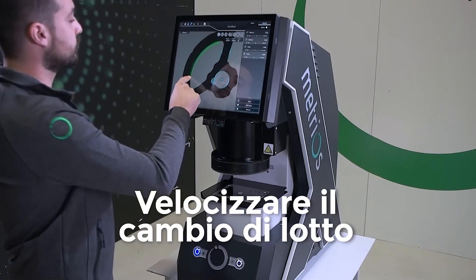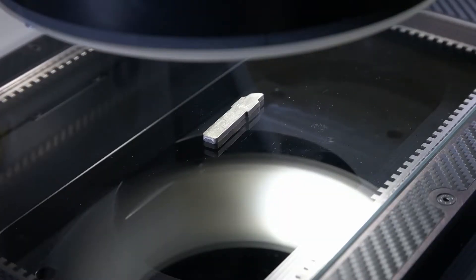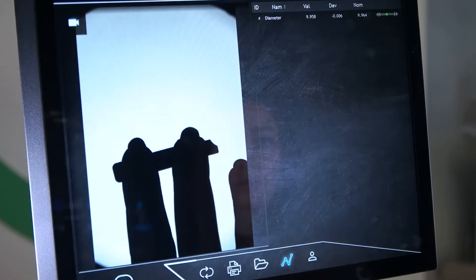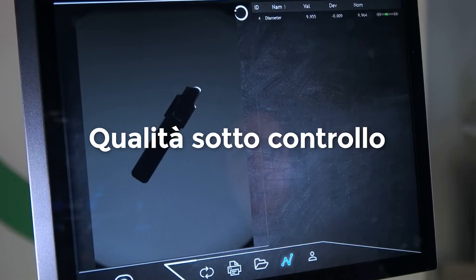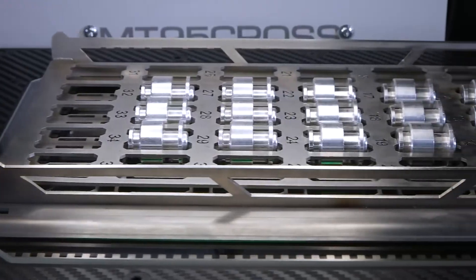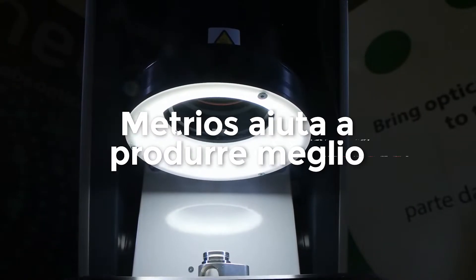Velocizzare le fasi di riattrezzaggio abbattendo il tempo di misura a pochi secondi. Controllare la qualità ad un basso impatto di manodopera e di costo. Metrios aiuta a produrre meglio.